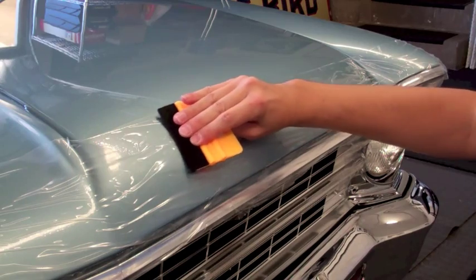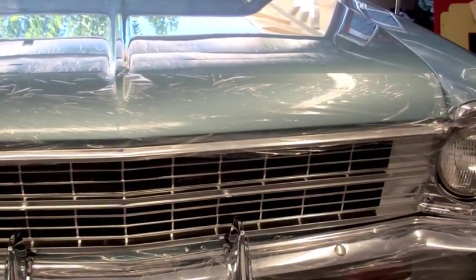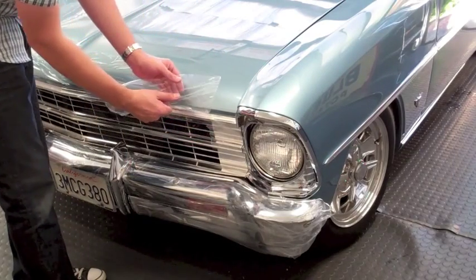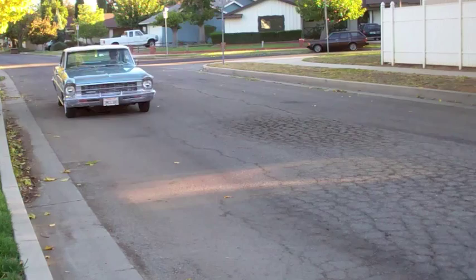In no time, your vehicle is ready for the road and protected with Road Wrap. When done, simply peel off Road Wrap with ease. Road Wrap is available in multiple sizes and can be ordered easily at calcarcover.com.